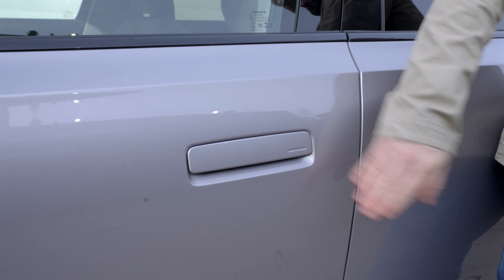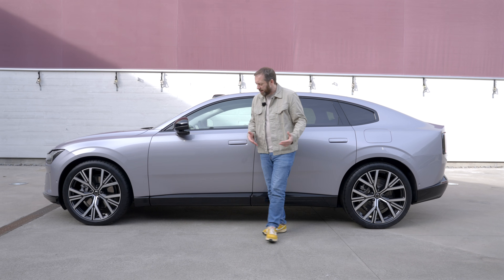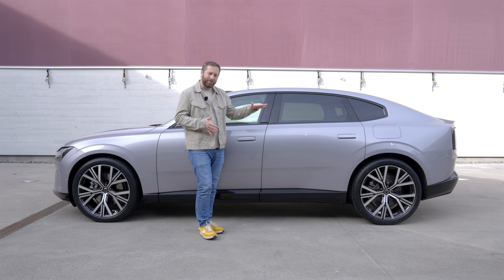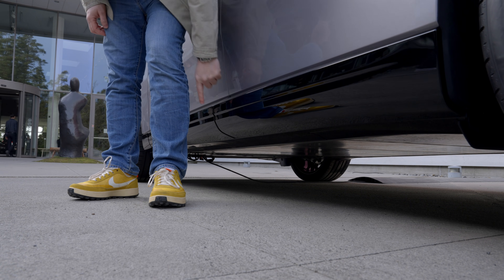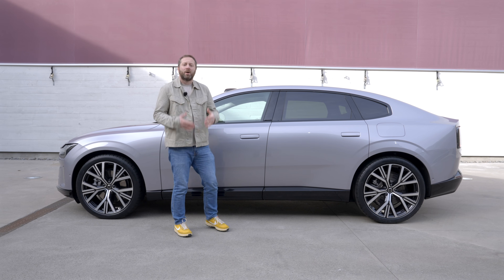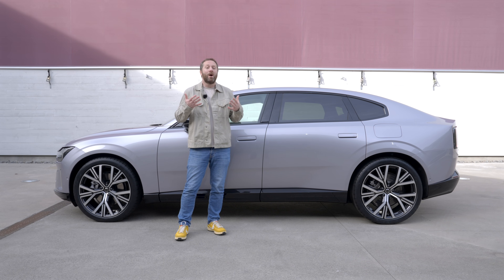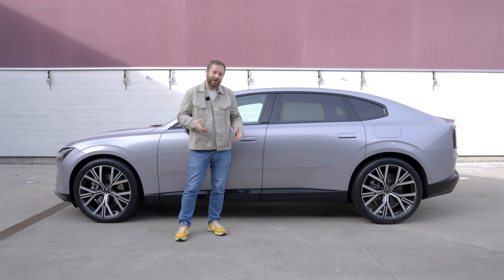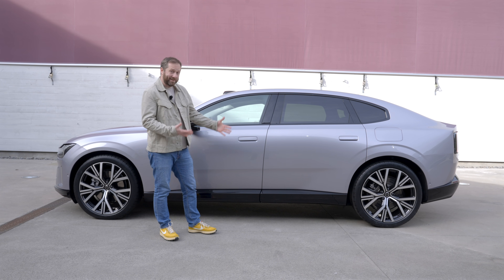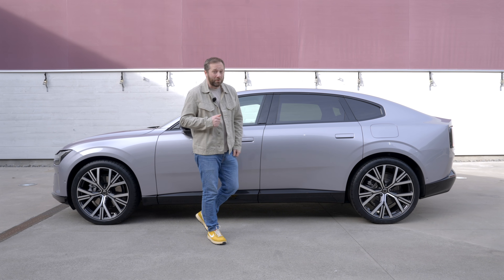Flush-fitting door handles that retract when the car is locked also help boost aerodynamics. The car sits a little bit taller than before and has more ground clearance — partly to accommodate the battery pack in the floor, but also because Volvo recognises that people like higher-riding cars. Getting in and out is easier and in theory you'll have a slightly better view of the road ahead.